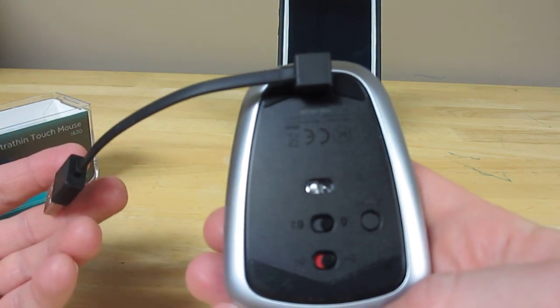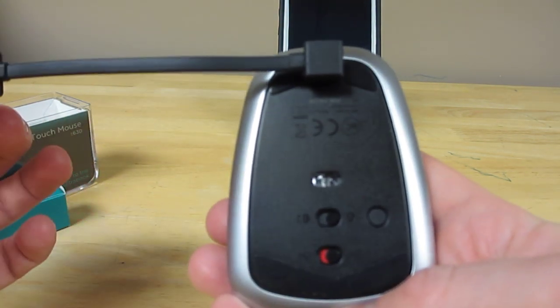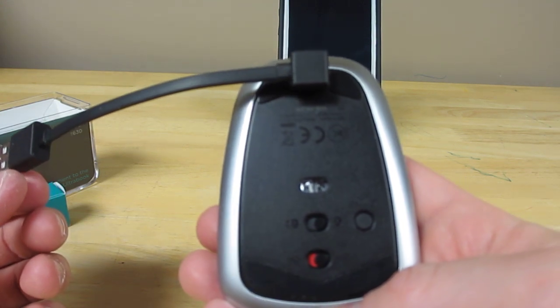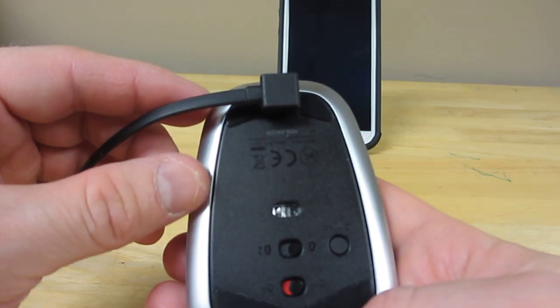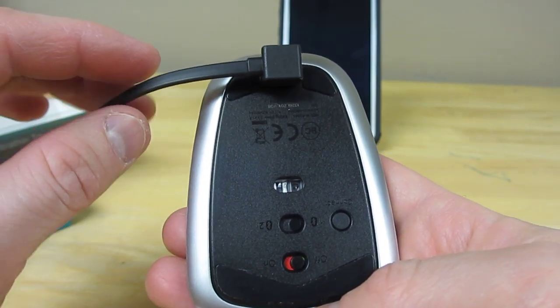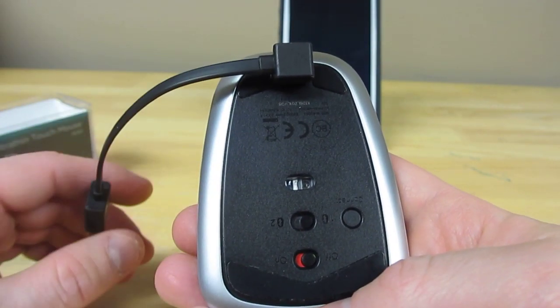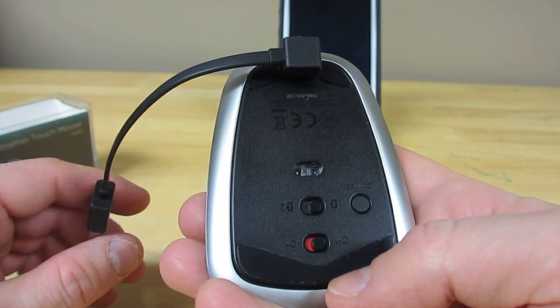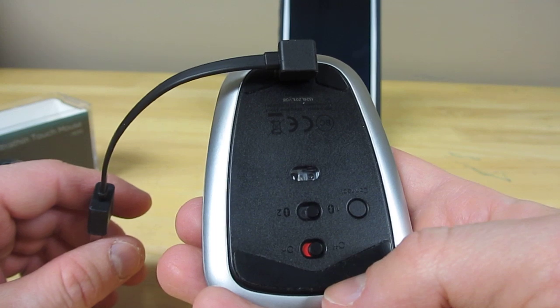You can plug it into your laptop or computer to charge directly from the USB port, or charge it from a wall adapter. It also has a rapid charge mode where about 1 minute of being plugged in gives you about 1 hour of work, which is very impressive. The full battery charge should last you about 10 days of work.